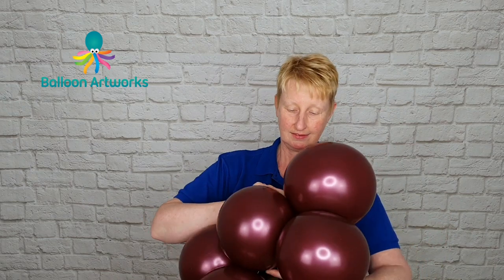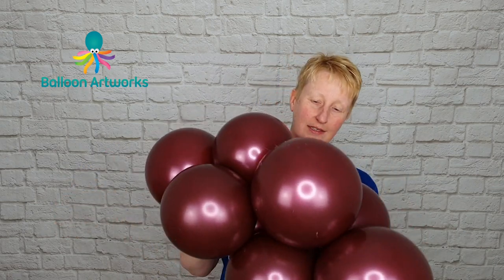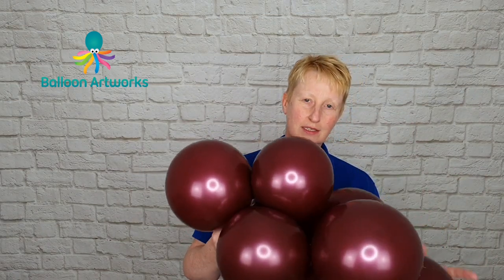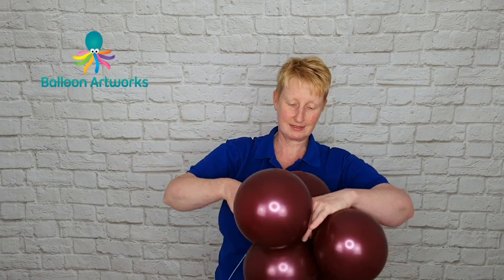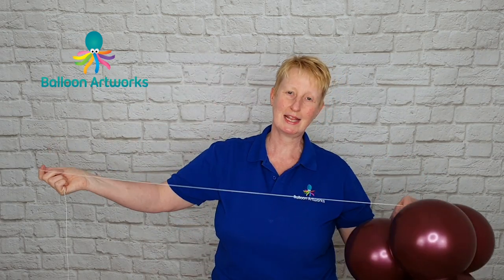Take another cluster and wrap that in. With this organic garland you don't want it to be too rigidly connected — you want there to be some movement in between the clusters, because you want to be able to follow the contours of whatever structure you're attaching this to. So don't connect things together too tightly at this stage. Take another cluster, add that, wrap around a couple of times, and continue to build up your garland until it's the length that you want.